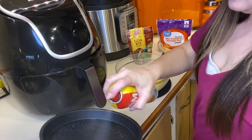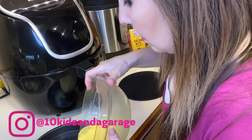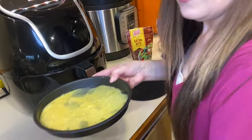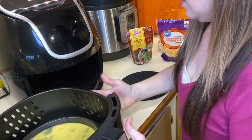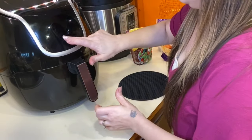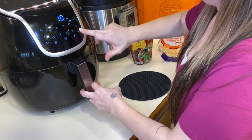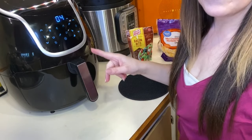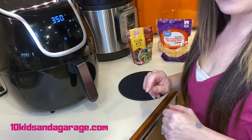Spray your pan, then put your pan inside your air fryer. Set it for 350 degrees and cook for four minutes. We're going to come back, put cheese and bacon on top, and then cook it for another four minutes.